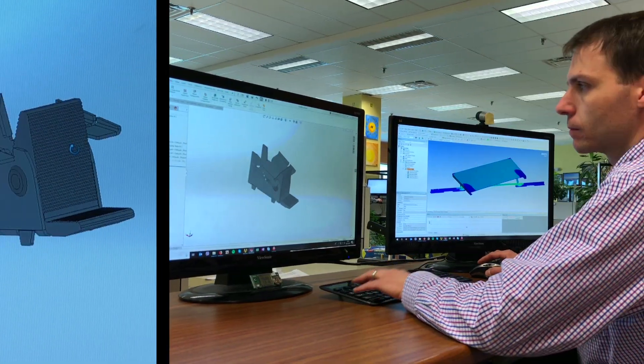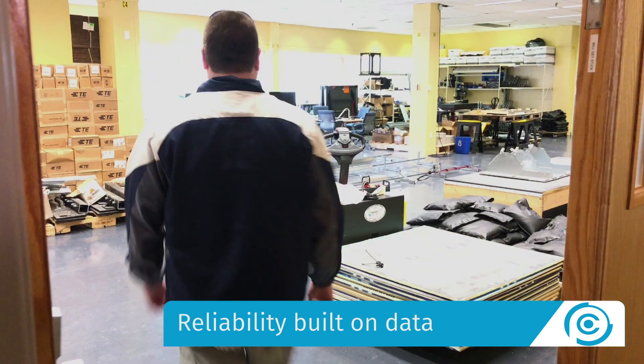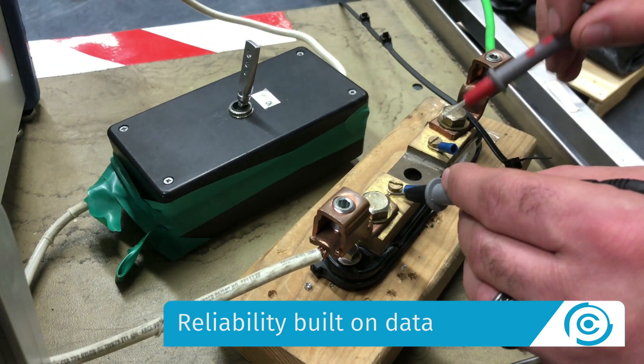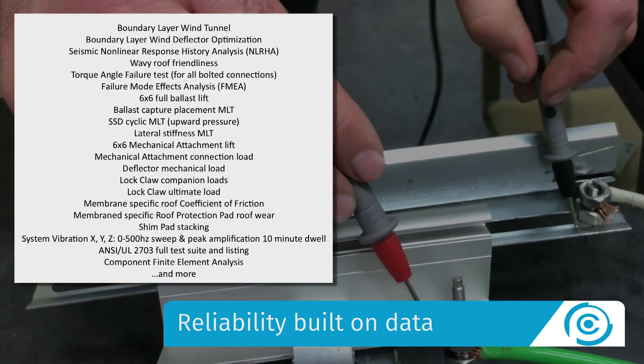ClawFR is the first rail-based design with universal components. Panel Claw continues to build on a decade-long reliability track record, and our 25-year warranty is backed by the most rigorous test suite in all of flat roof.